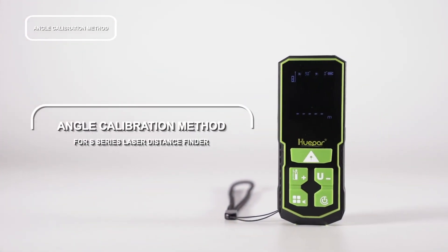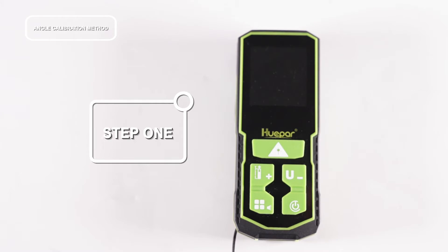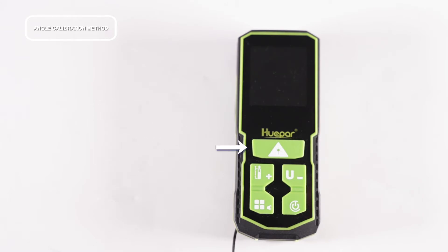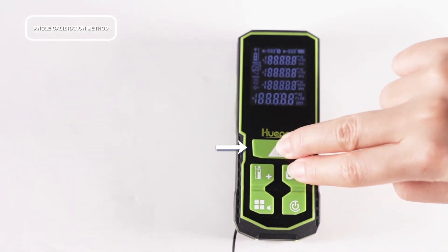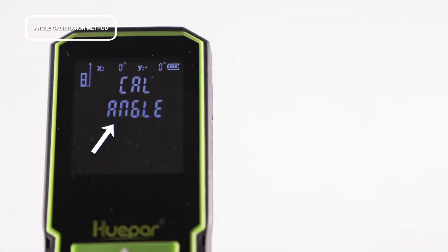In this video we will talk about the calibration method. First, press and hold the power button and this button at the same time in the shutdown state. Release the buttons after hearing the buzzer beep. When 'Cal Angle' displays on the screen, it enters the angle calibration mode.